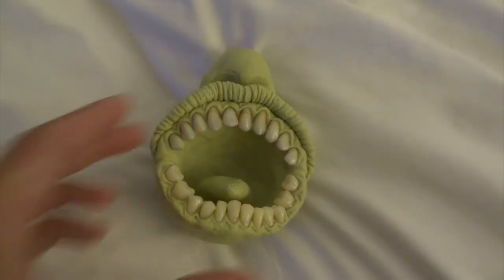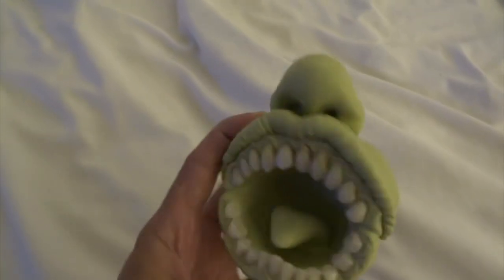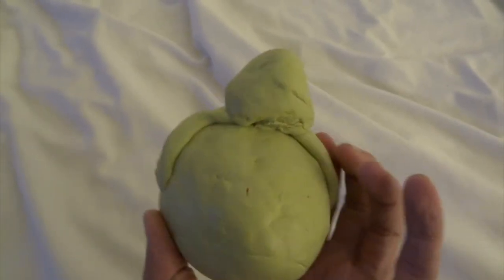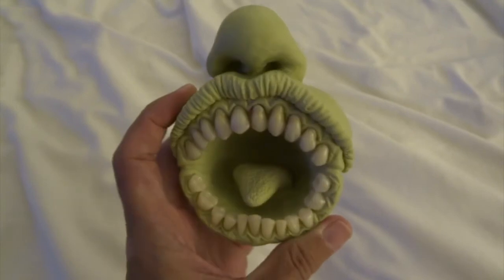Then I made an upper lip which is basically just like making a long sausage shape, pressing it on and then I just used a tool to press in to get the kind of wrinkles on the lip, and then I've made a nose as well. You can see it's very basic on the back at the moment but the front has got all the good textures.